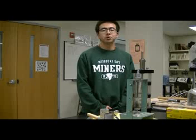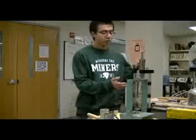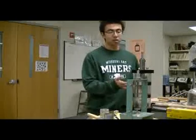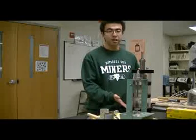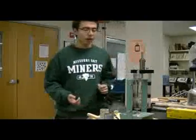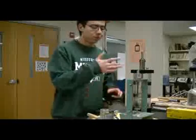Before we start the test, we need some equipment. First, we need the triaxial compression chamber, which is here. As you can see, it has the top cap, the seal, and the base. And we also need this trimming frame to trim the sample.